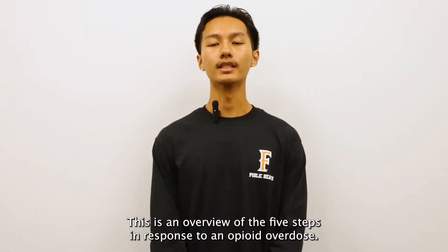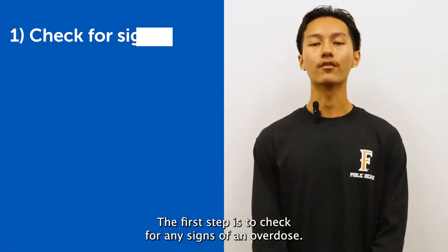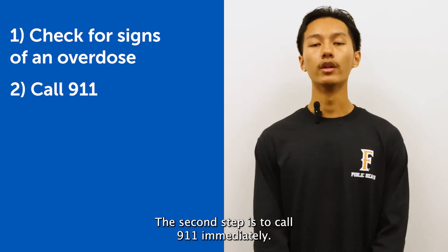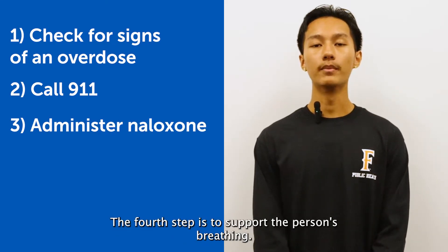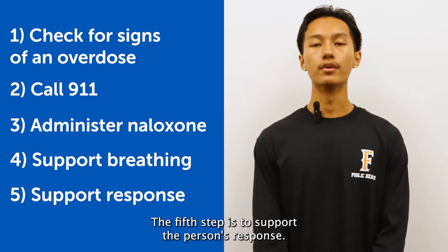This is an overview of the five steps in responding to an opioid overdose. The first step is to check for any signs of an overdose. The second step is to call 911 immediately. The third step is to administer naloxone. The fourth step is to support the person's breathing. The fifth step is to support the person's response.